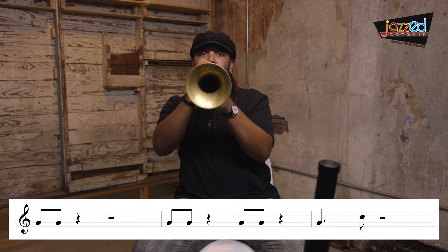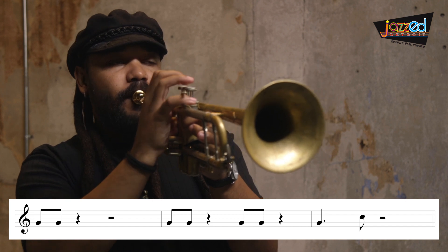Now let's check out Duke Ellington's 'C Jam Blues' and notice how the melody uses swing eighth notes. Remember when you're practicing your swing eighth notes to try and connect them — not staccato. Connect them, legato.